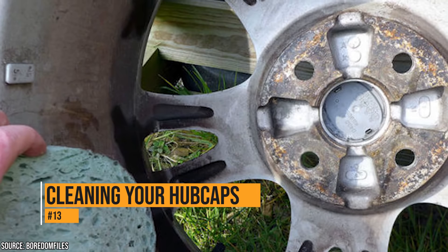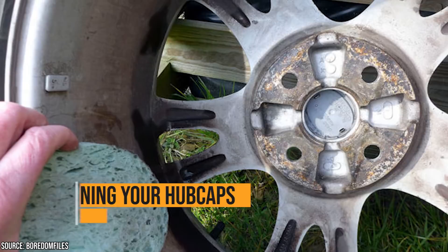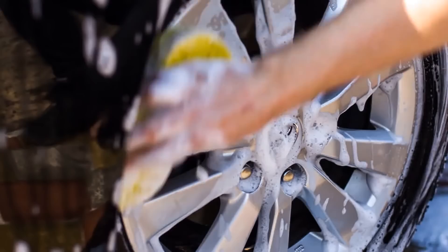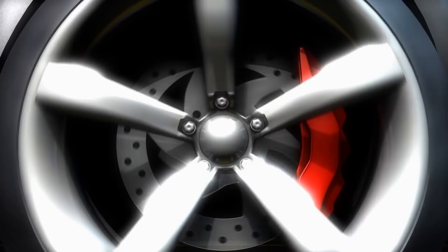Dirty hubcaps have a negative effect on the appearance of your car. The only problem is that getting down on the ground to clean them can sometimes be a hassle, or even physically impossible for some people. The easiest and most effective way to clean your hubcaps is to throw those caps in the dishwasher. You can use soap, hot water, and the dry cycle. When they come out, they'll look as good as new. It's too bad you can't fit the entire car in the dishwasher too.